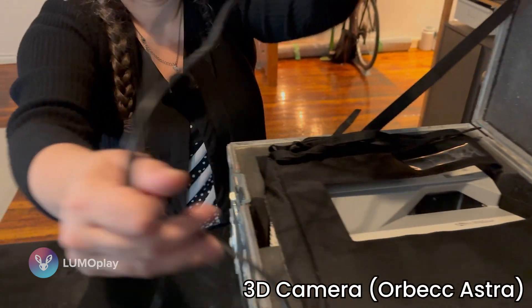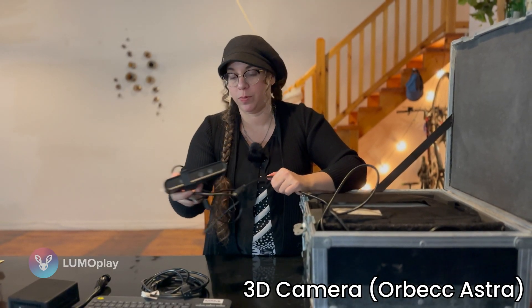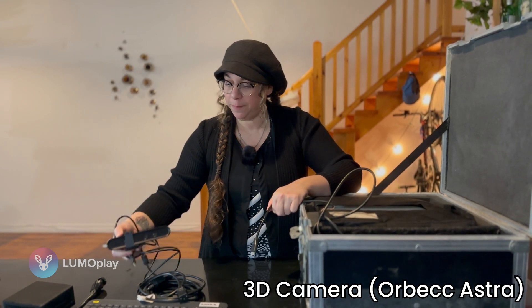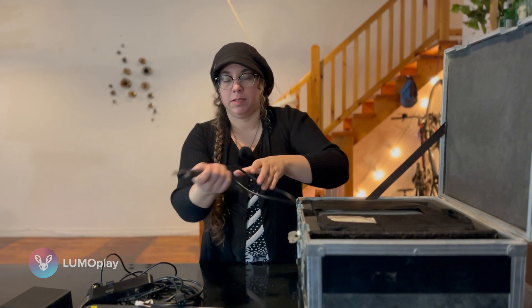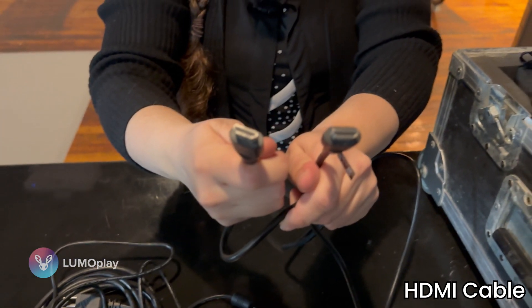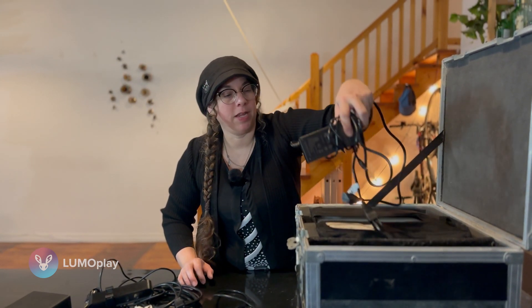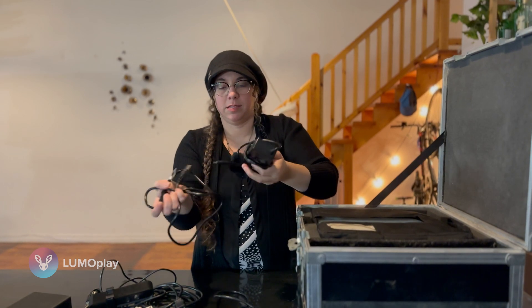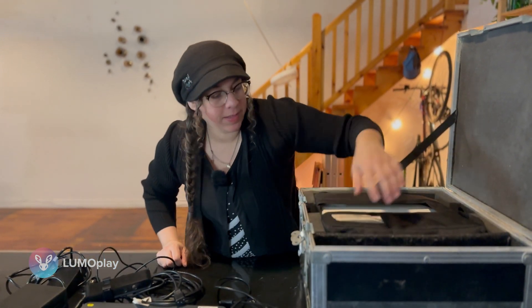This is my 3D camera. I'm using an Orbeck Astra, which is the most popular camera used by people who use LumoPlay. This is my HDMI cable — depending on your setup you may need a longer cable than this, this is just the one that I keep in the box. Usually I also have a backup HDMI cable in here. This is the power supply for the computer. And I think that's everything.